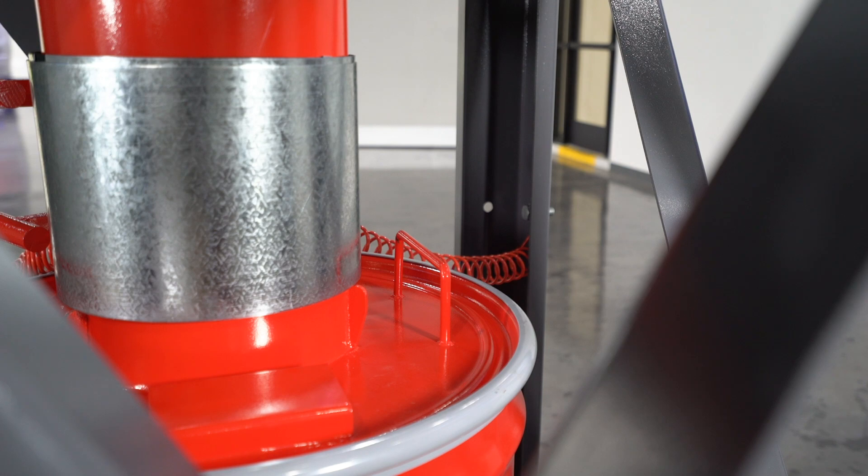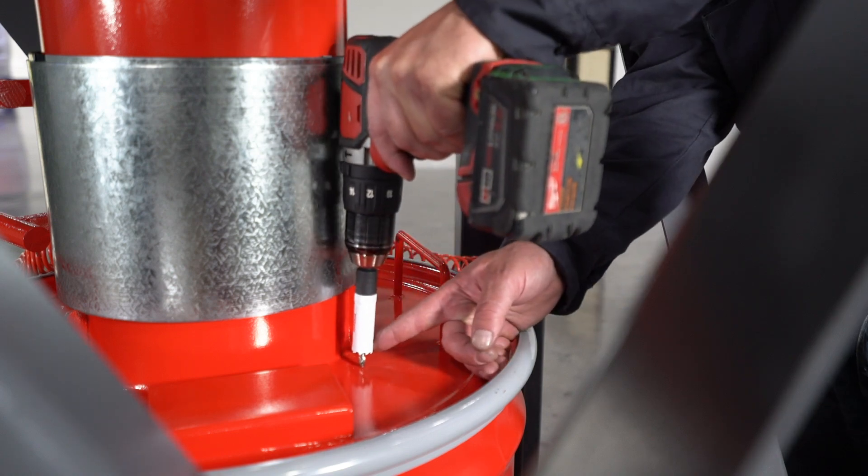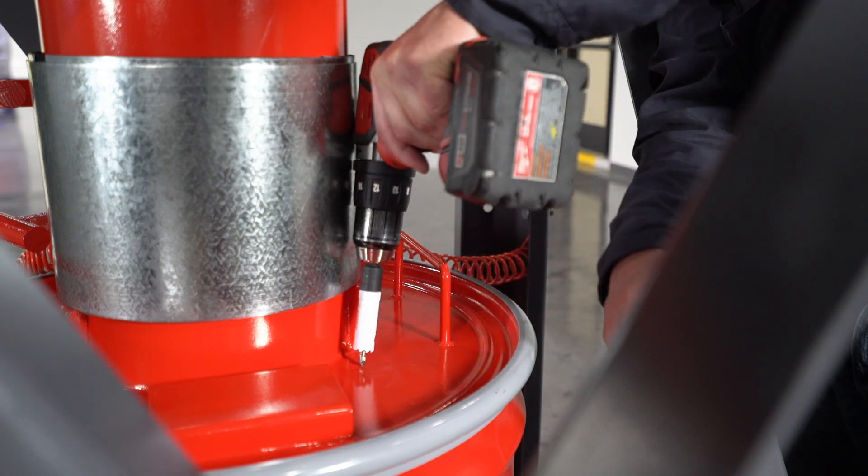To install the sensor in the drum, a three-quarter inch diameter hole will need to be drilled in the lid. This example happens to be one of our rhino drums getting the sensor. You want to drill the hole as close to the center of the drum as possible.